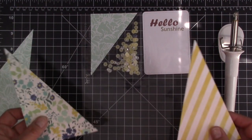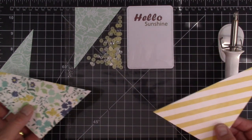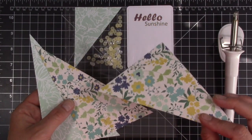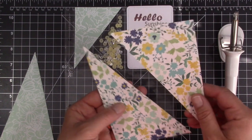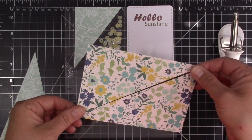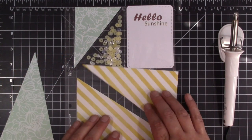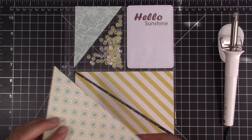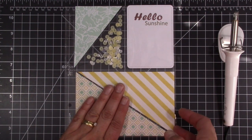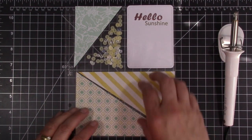So what I'm going to do for my bottom pocket — since this is my title card for my album — I took a 4x6 pattern paper. I just picked two pieces of pattern paper and cut them at a diagonal. For this yellow stripe, what I want to do is have this pattern on the back side of my sleeve, so that the front side is going to have this pattern along with this pattern on the bottom. I had to kind of think about what was going to be on the back side of my title page here.